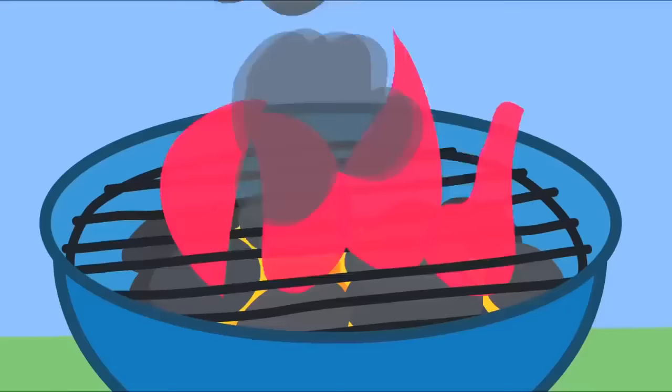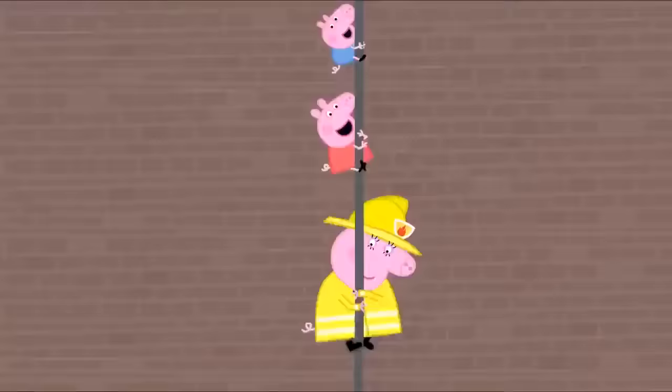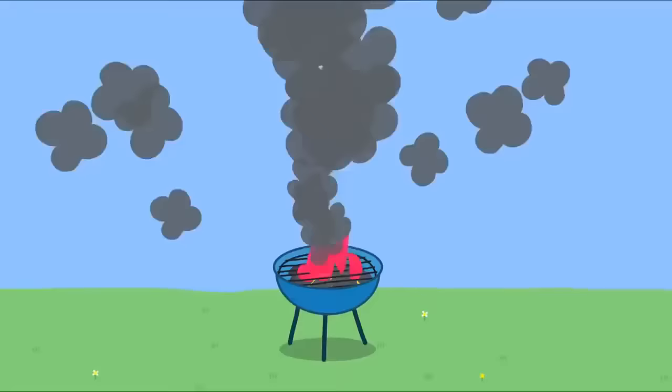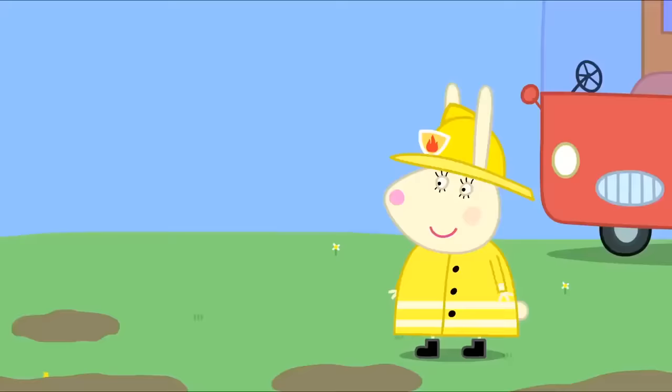Fire! Mummy's to the rescue! Whee! Hold tight. Whee! Fire! Ding dong, ding dong. It's Miss Rabbit's fire engine. Hooray! Stand back, Daddies! Mummy Dog, turn on the water. Aye aye, Mummy Pig. The fire is out. Hooray! Thank you for saving us, Miss Rabbit. No problem. It's all part of the service. The Mummy's Fire Engine Service.